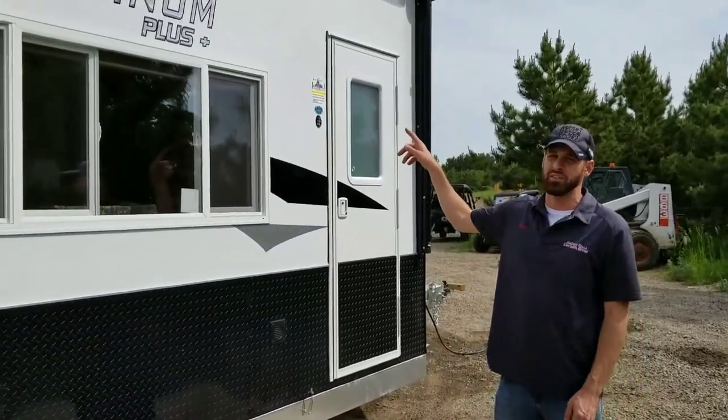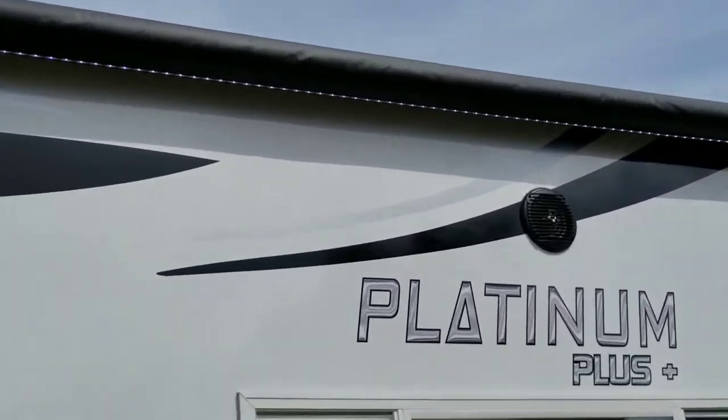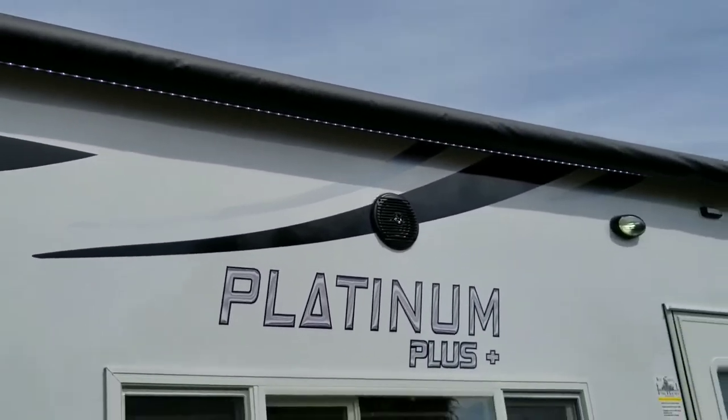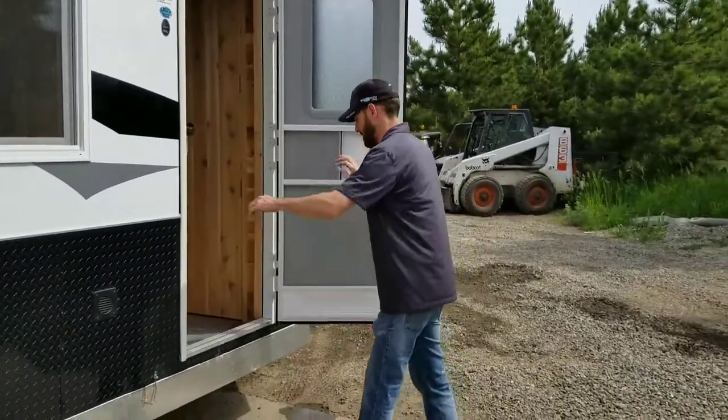19-foot unit with an LED light strip underneath. This particular one has outside speakers and a strobe light kit, among many more features. On the inside we really changed some things up — come on in, Drew, we'll take a look.